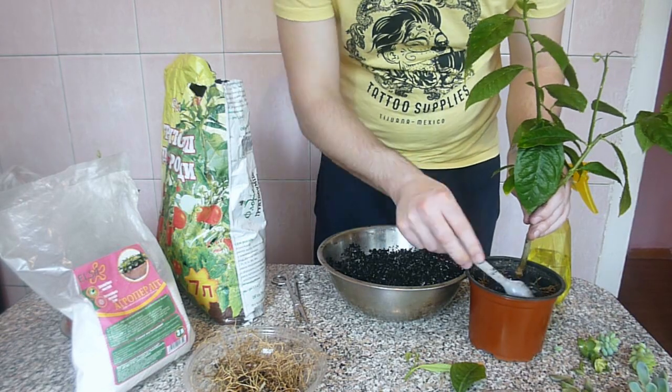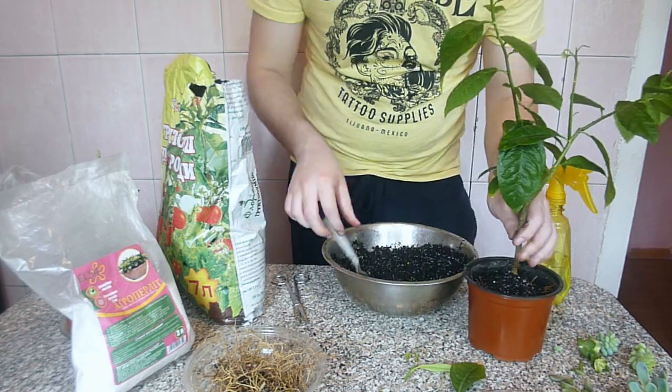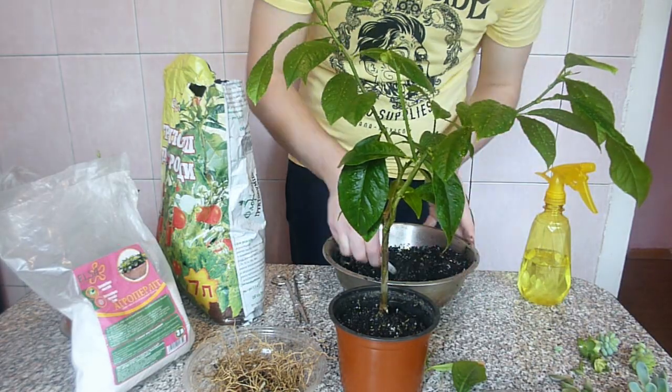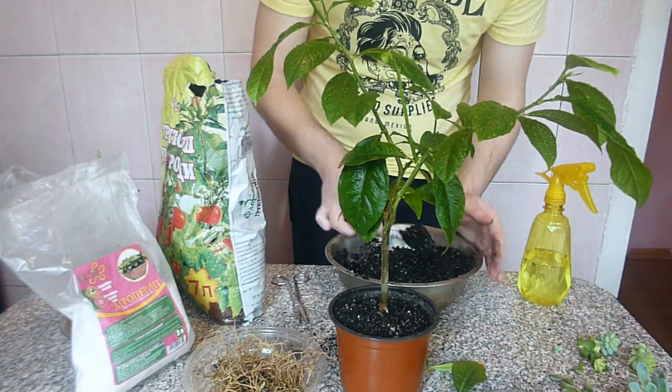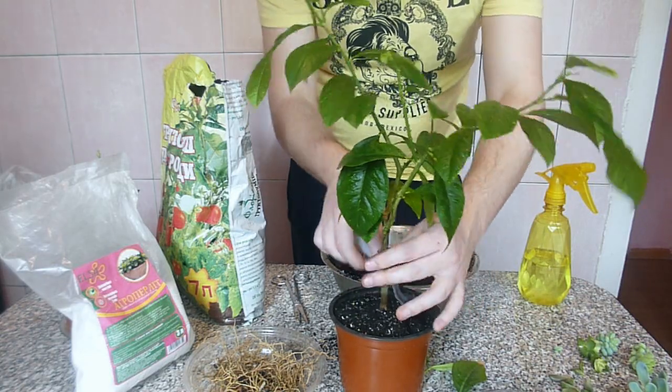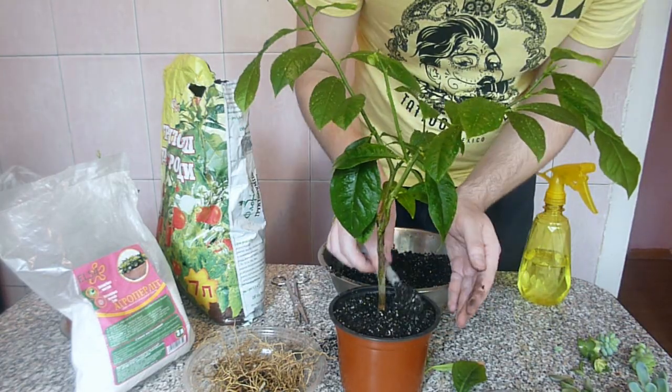I should be careful with watering, as the roots still have wounds after cutting and can easily rot. So the first watering will commence in several days — around 2 or 3. Next month I decided to fertilize it with a natural fertilizer.